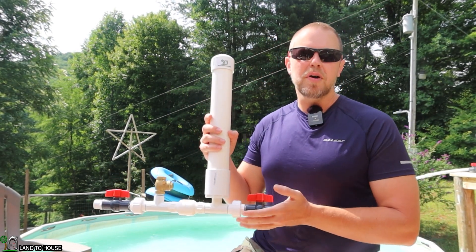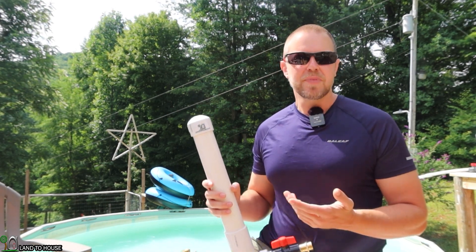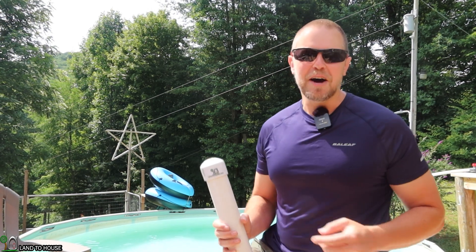The question is often asked: what happens if you sink your ram pump into the water? Do you gain more head pressure when doing this? So I'm here at a swimming pool to test this out.